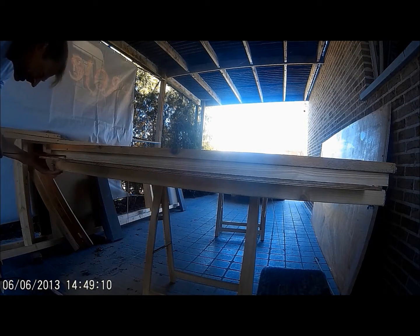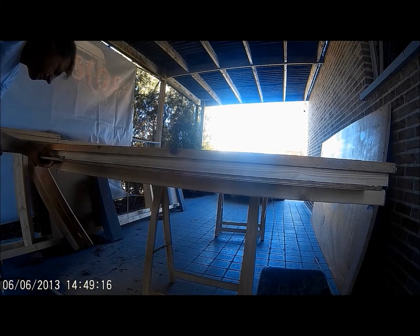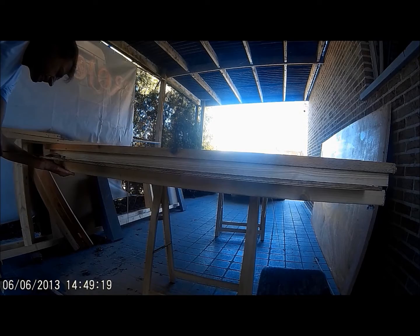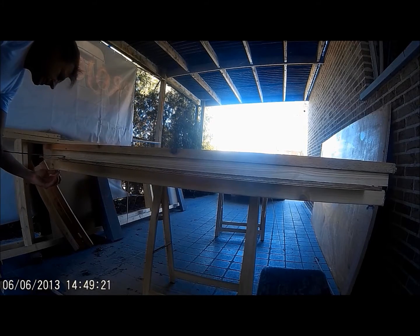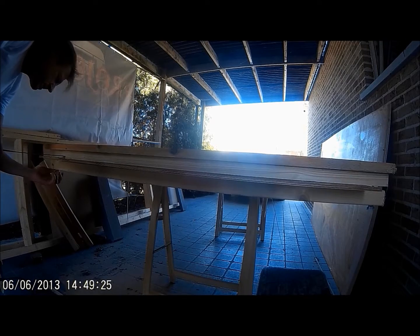You just clamp the jig onto the plywood. Measure the distance from the edge of the plywood to the start of the jig. Best to check it twice just to be sure that your measurements aren't off.